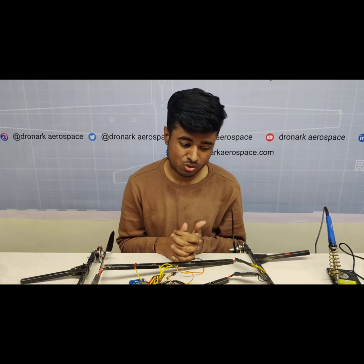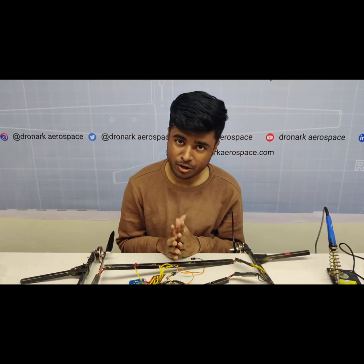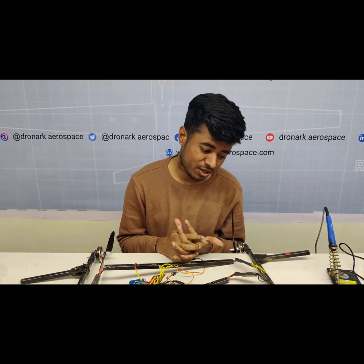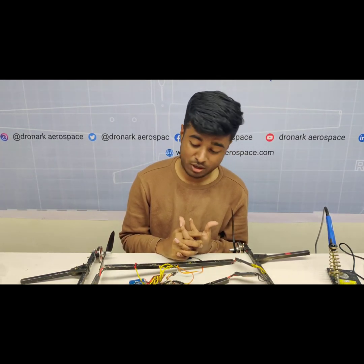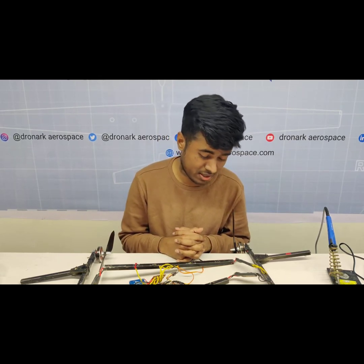Hello YouTube family. In the last video you saw that I'm building a drone out of e-waste. Now we are doing part two. In the first video I explained about the parts and the system and everything. Now in this second video I'm explaining what parts we used and I'm going to show you how to build the drone out of e-waste. Let's start.